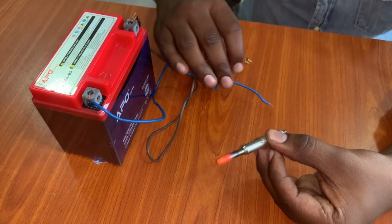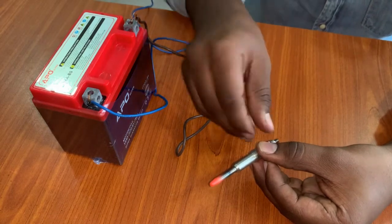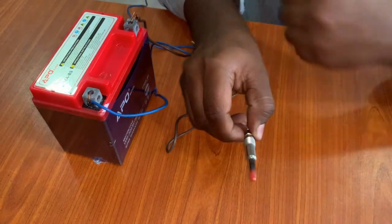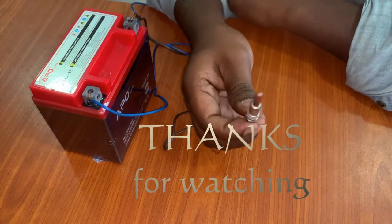If the glow plug is in good condition, then you have to check the other components, like the relay or the wiring. Thank you very much for watching.